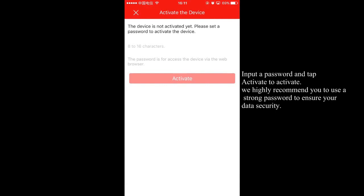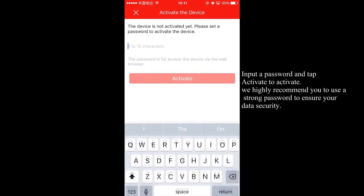Input a password and tap 'Activate' to activate. We highly recommend you use a strong password to ensure your data security.